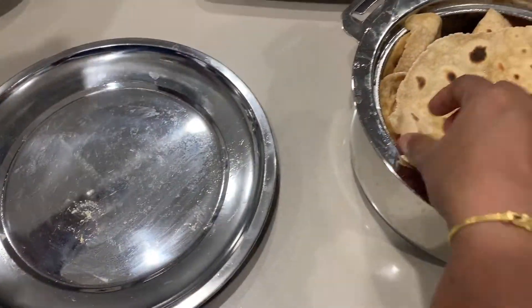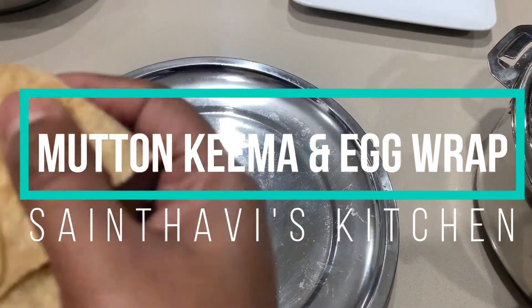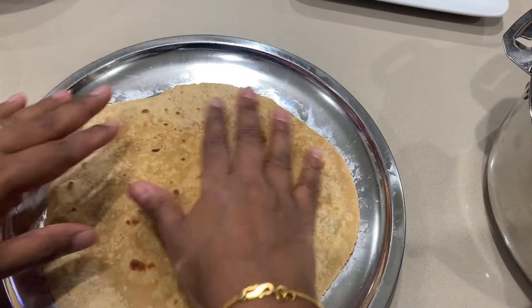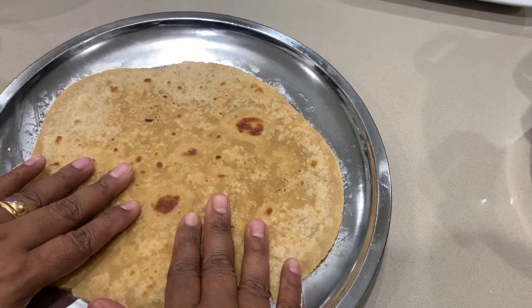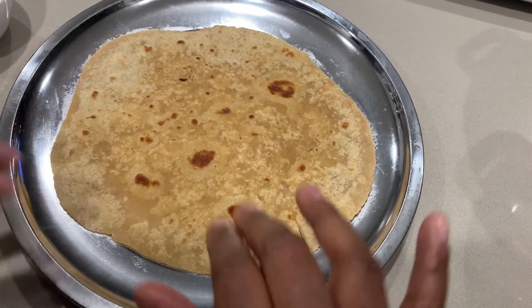I am going to use a wrap here, because I already have a keema recipe in the channel — you will see it. So I am doing a video of the chapati, and I am going to do a link to the chapati.